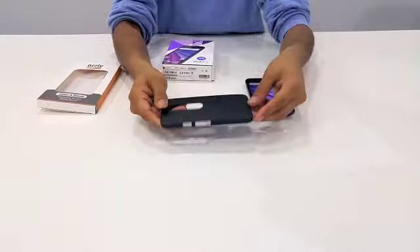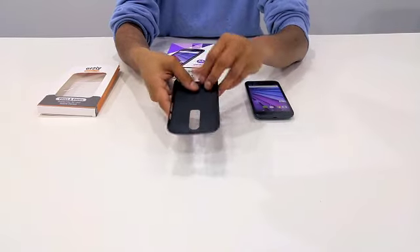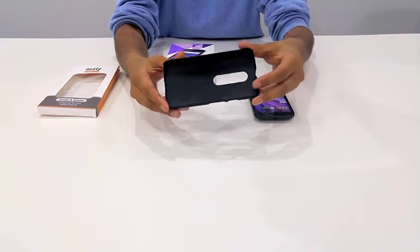So this is the case right here. The EXEC Armour case is made from a durable polycarbonate exterior with a soft touch rubberized coating. This makes the case feel great to hold in the hand and the rubberized coating prevents you from dropping it as it provides some extra grip.